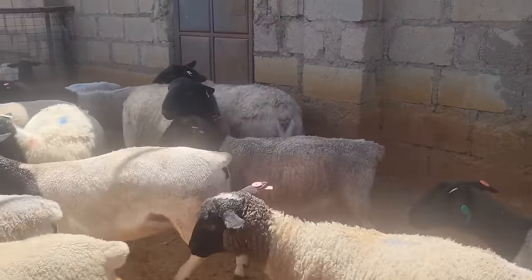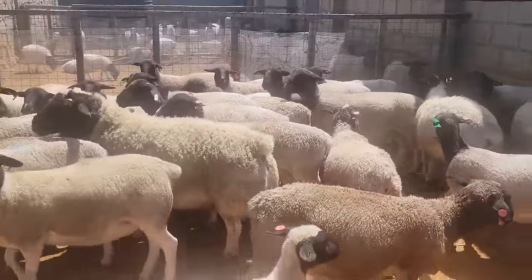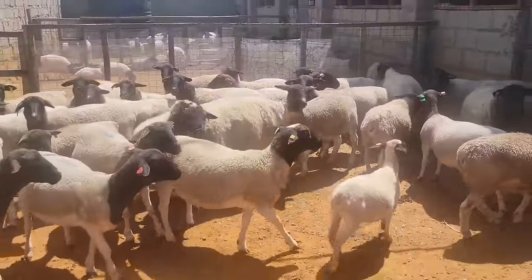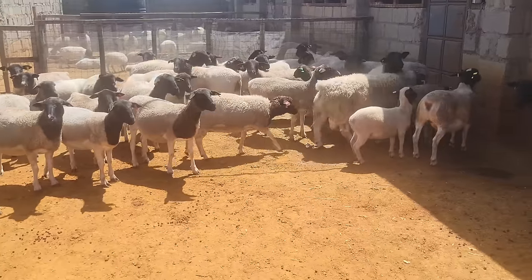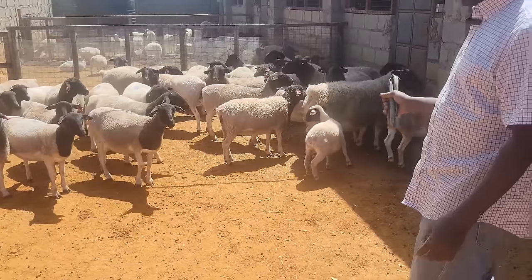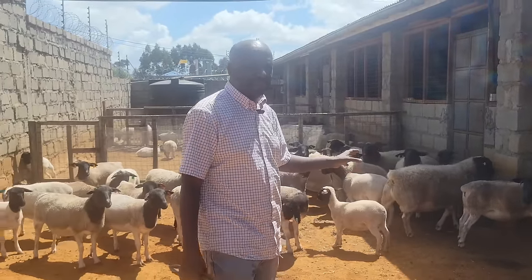When you go to South Africa and buy an animal, they're usually graded in terms of types: Type 1, Type 2, Type 3, Type 4, and Type 5. The highest you can buy is a Type 5. That ram there is a Type 5 South African ram.